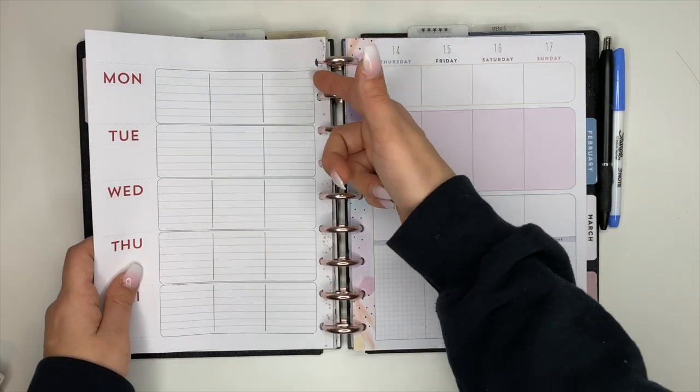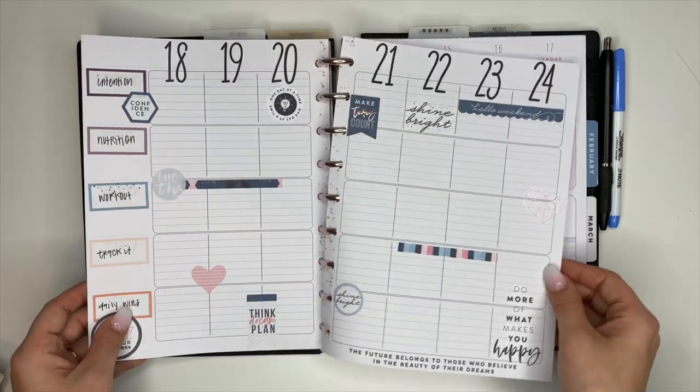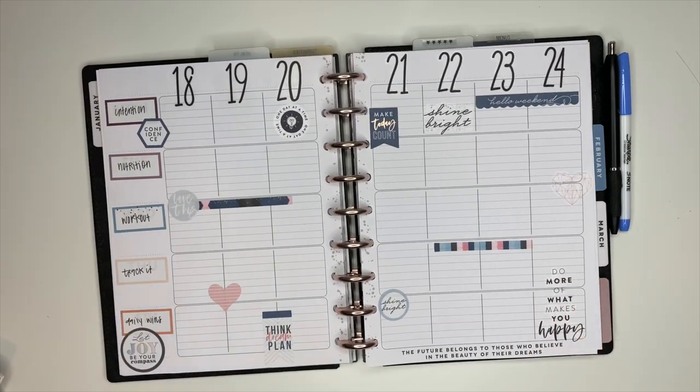Anyway, that is going to be my fitness spread for this week. I hope you enjoyed it! If you haven't already, hit the subscribe button, have an incredible day my friend, and I will see you in the next video.